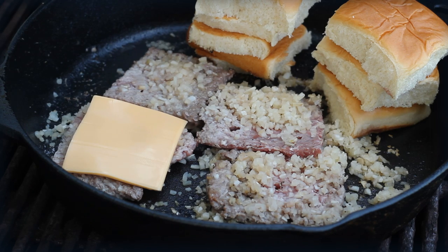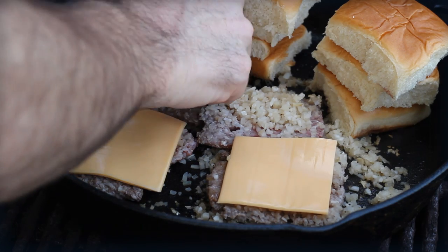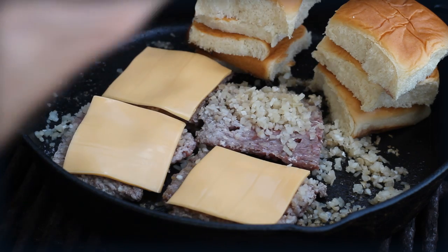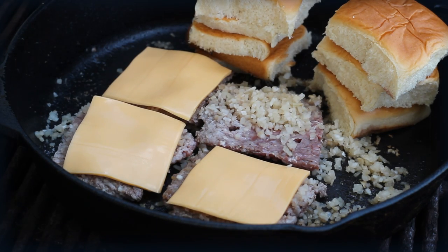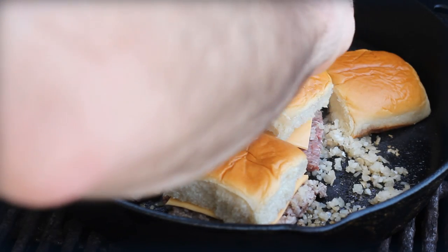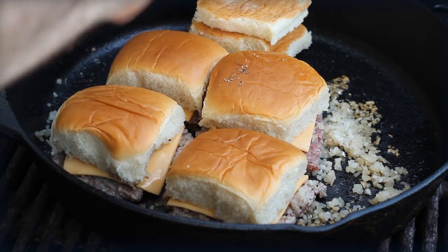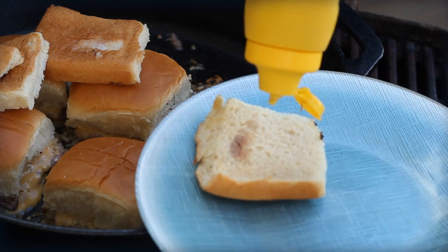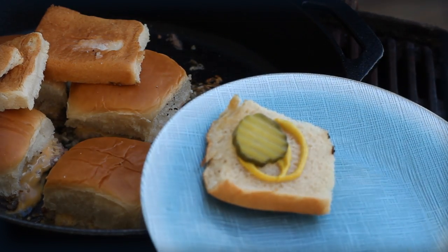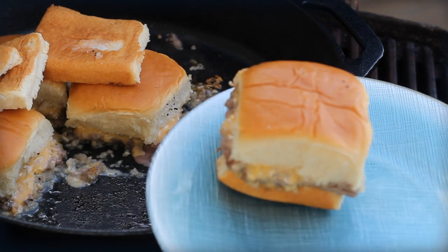For cheese, just use a processed cheese square — cut it to the right size. The real secret is using granulated onion flakes from the grocery store; get the big jar of it. It seems like a lot of onion but you're rehydrating it. Then top with just a squirt of cheap yellow mustard and one dill pickle slice. That's the world-famous White Castle slider made at home.